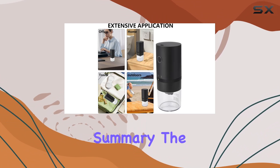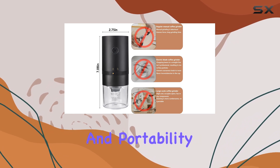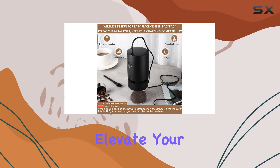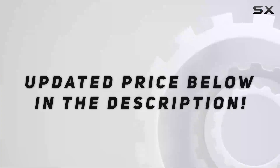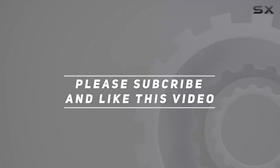Its pure copper motor ensures uniform speed and minimal noise, so you can start your day in peace. In summary, the Mosey One portable burr coffee grinder excels in both performance and portability, making it a must-have for coffee lovers on the move. Elevate your coffee ritual and savor the ultimate coffee experience whether at home or on the road. Check out the video description for updated pricing, and thank you for watching.